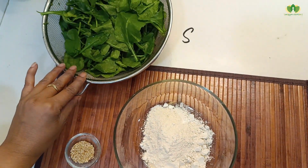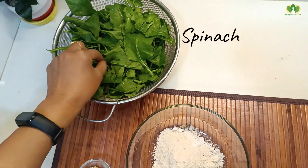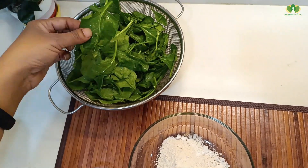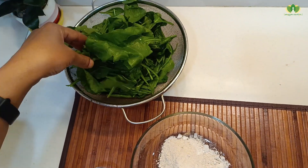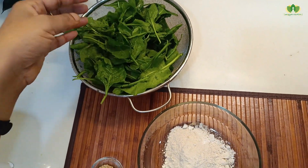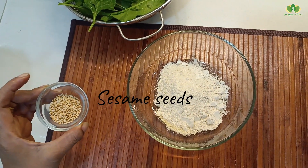We have washed the spinach. We have both large and small oats available — if you buy it from the market, take a little of the smaller oats. We also add sesame seeds, which are calcium rich.